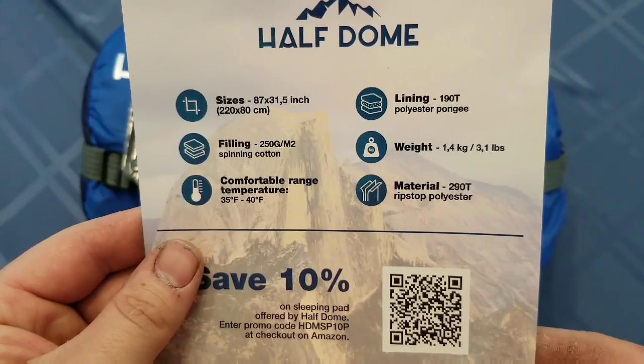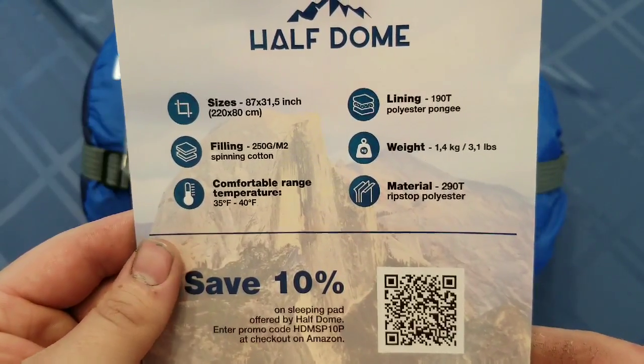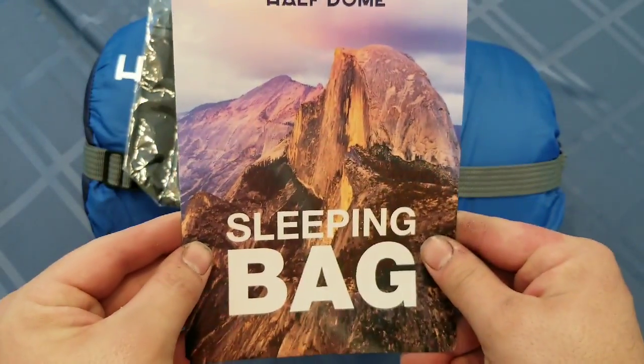The lining is 190T polyester pongee. The weight is 3.1 pounds and it is made out of 290T ripstop material. They also have save 10% and save 20% discounts and a website on the bottom — just a nice little picture on the packaging.